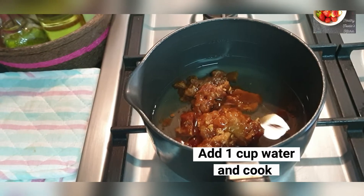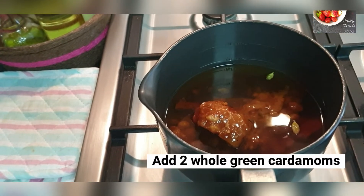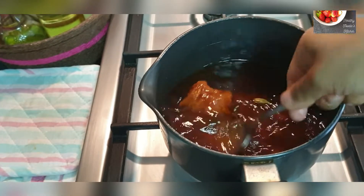Cook until the jaggery melts and bring it to a boil. The syrup does not need to be very thick — it should be of medium consistency. Cook this on medium low heat.